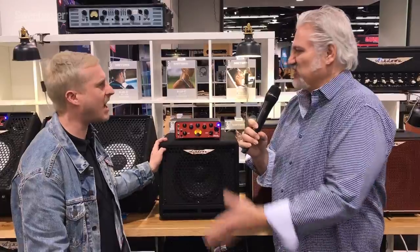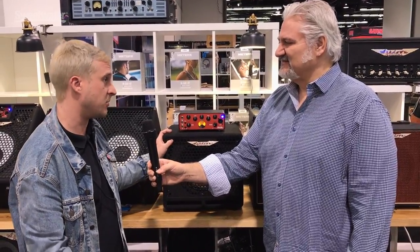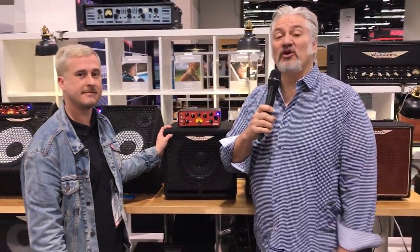It's too early in the show to have much math skills at this point. We're excited to have it out and available and shipping worldwide now. By all means, thank you. And thank you for joining me at the Ashdown booth. We're at Winter NAMM 2019 and I'm Mitch Gallagher from Sweetwater.